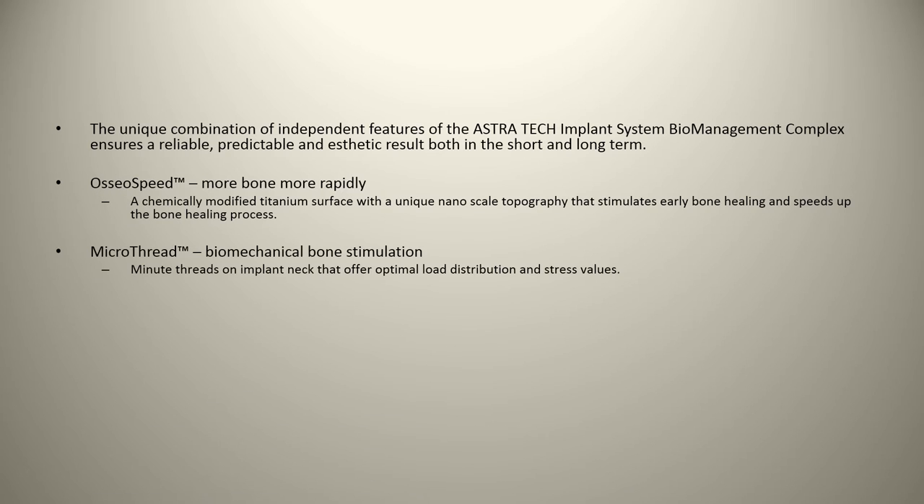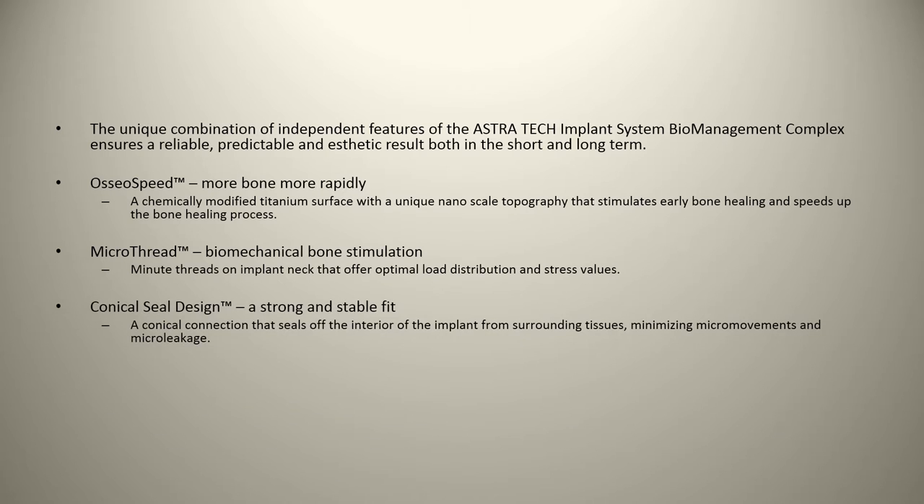They talk about microthreads — they're one of the originators, describing biomechanical bone stimulation with minute threads on the implant neck that offer optimal load distribution and stress values. This is correct, and this feature has been copied by pretty much everybody else. They also talk about a conical seal design — a strong, stable fit that seals off the interior of the implant from surrounding tissue, minimizing micro movements and micro leakage. A lot of implant companies these days are copying this original conical seal, including Nobel BioCare, Straumann, and others. However, the literature doesn't necessarily demonstrate that a conical connection is immune to micro leakage.